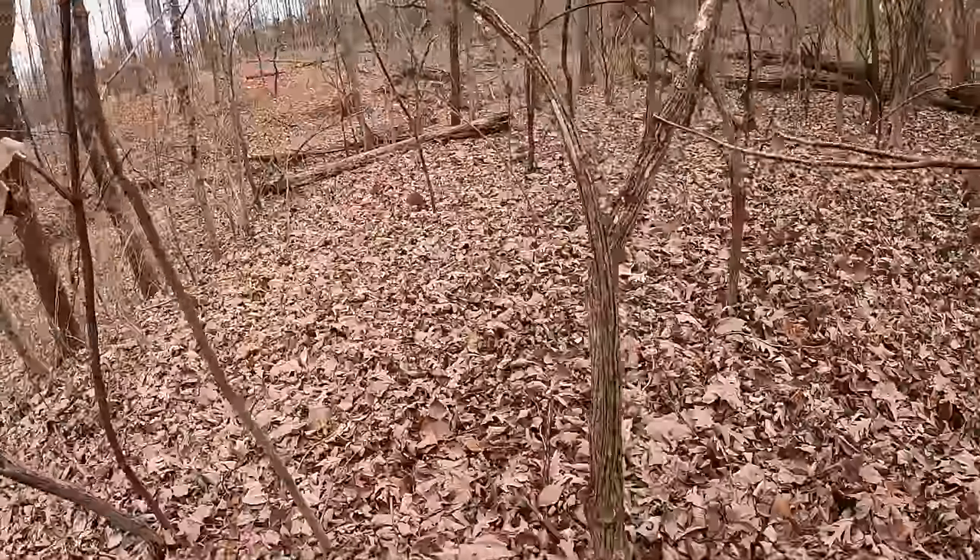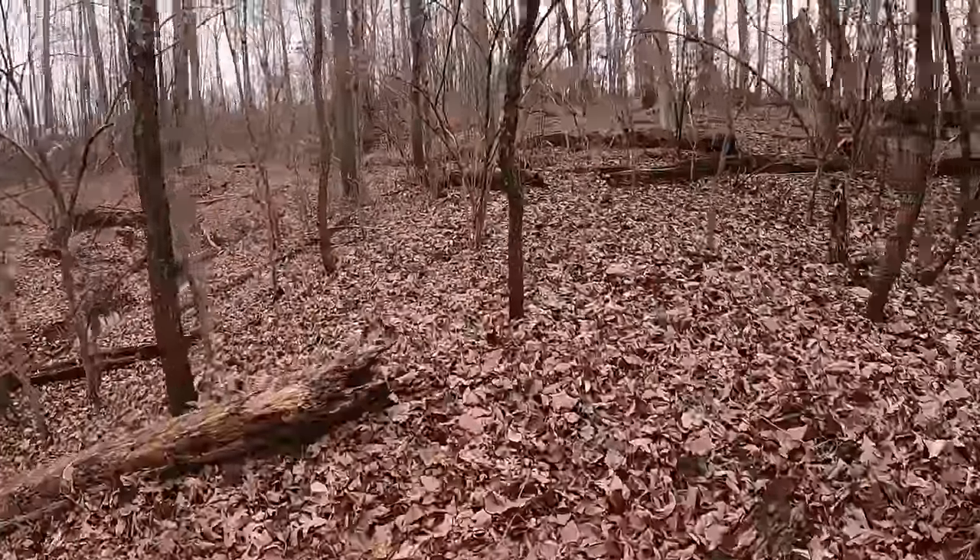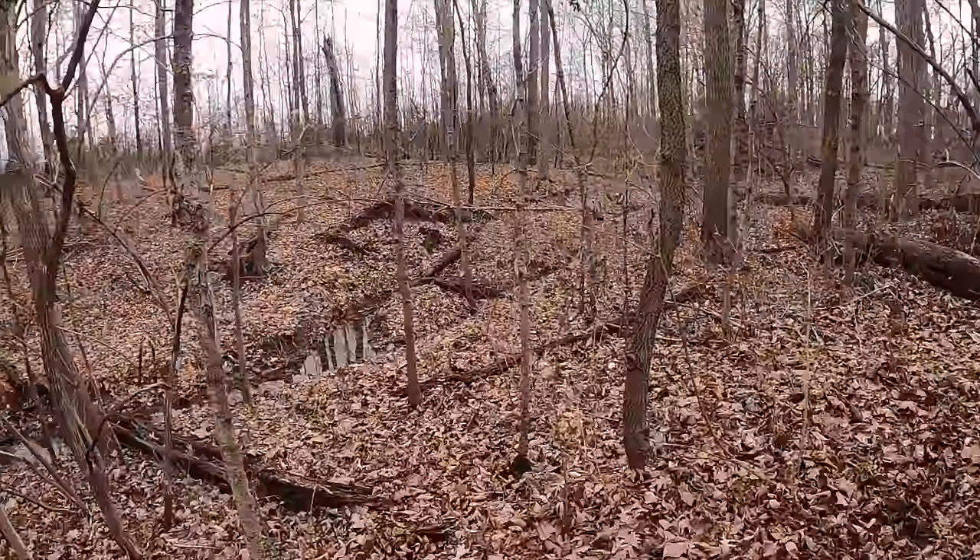I'm really excited to welcome you to the premiere episode of Season Six of Scentsy Fish! That's right — we've done six seasons, at least we're starting it.